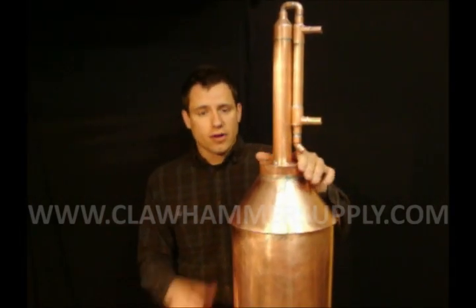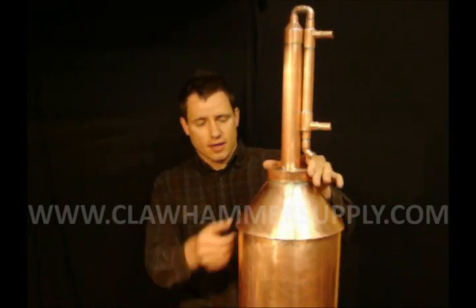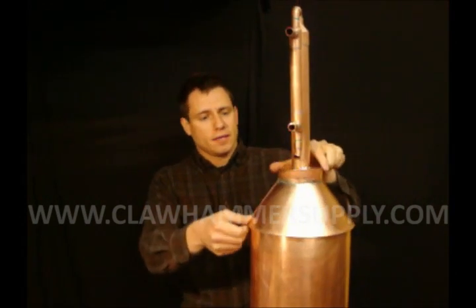All right, if you made it this far, this is what your still should look like — nice and clean and bright and shiny. For more information on using your still and keeping care of your still, please visit our website at www.clawhammersupply.com.